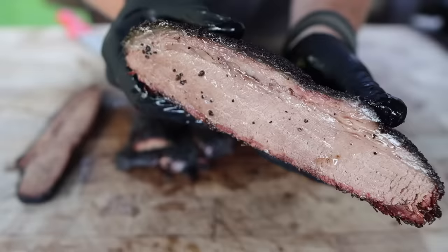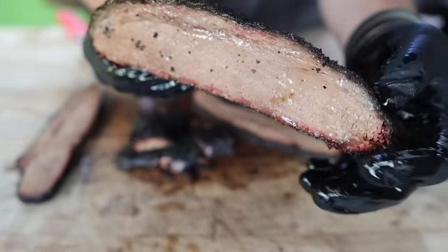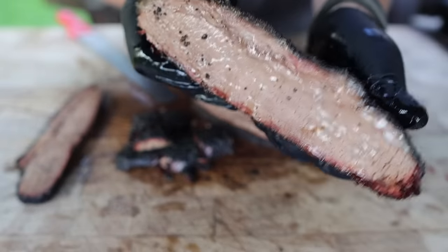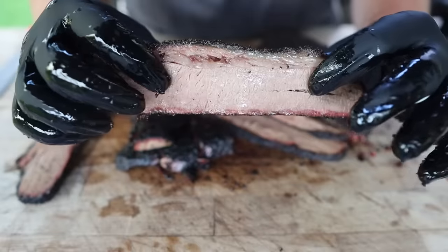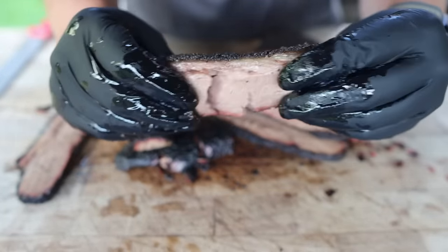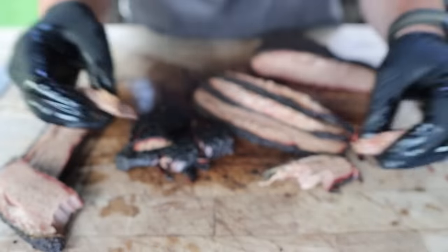Smells good. Nice and soft. Not too shabby folks — still nice and juicy. This point definitely got a little crispy, that's to be expected with lean brisket. But good fat render, nice and juicy. Definitely something worth giving a shot if it's all you can get.